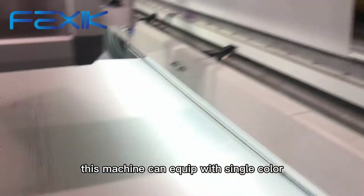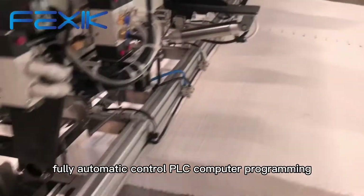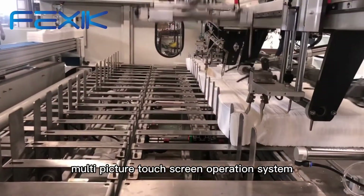This machine can be equipped with single color printing or double color printing unit. Fully automatic control PLC computer programming, frequency conversion speed regulation, and multi-picture touch screen operation system.